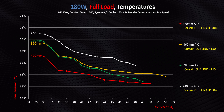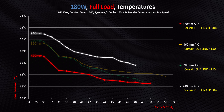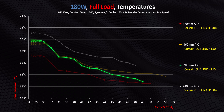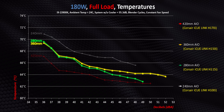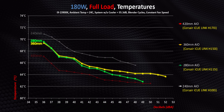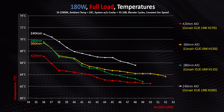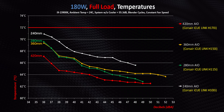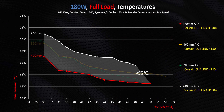Right away there are some interesting takeaways at 180 watts. Sure, the 240 millimeter has the highest temperatures of the four, while the 420 millimeter has the absolute lowest. But the 280 millimeter H115i was able to match or beat the physically larger and more expensive H150i at every decibel point — mostly because the 280 millimeter AIO is generally quieter, which benefits it in our noise-prioritized testing. In reality, all of these AIOs stay under 72 degrees and the largest delta is just five degrees, so they're all perfectly well suited for lower-wattage CPUs.